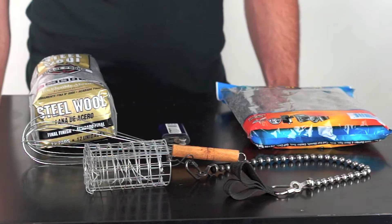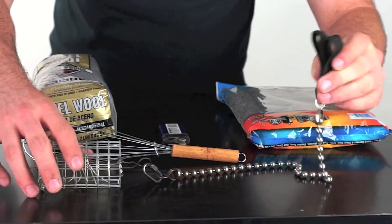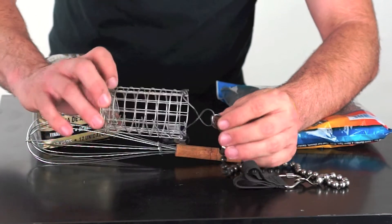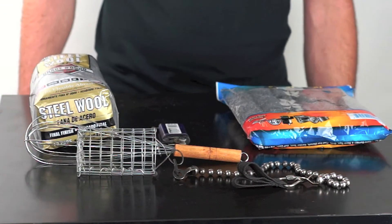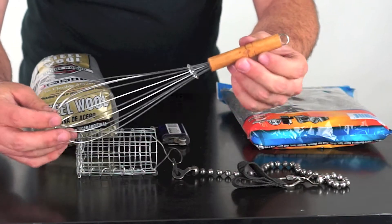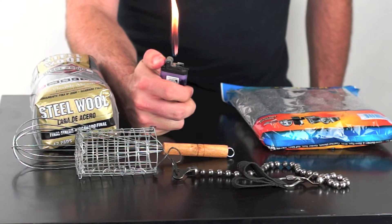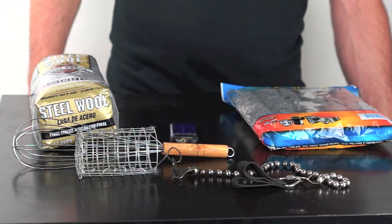Now that we have all the safety stuff out of the way, let's set up the shot. Here I have your standard boy chains connected to a basket I made out of chicken wire and baling wire. A lot of people like the mesh because it keeps the larger chunks of steel wool from coming out. You can also substitute in just your standard kitchen whisk. Here I have a lighter that I've slightly modified to get a little more flame, which will help me light the wool more evenly and quickly.